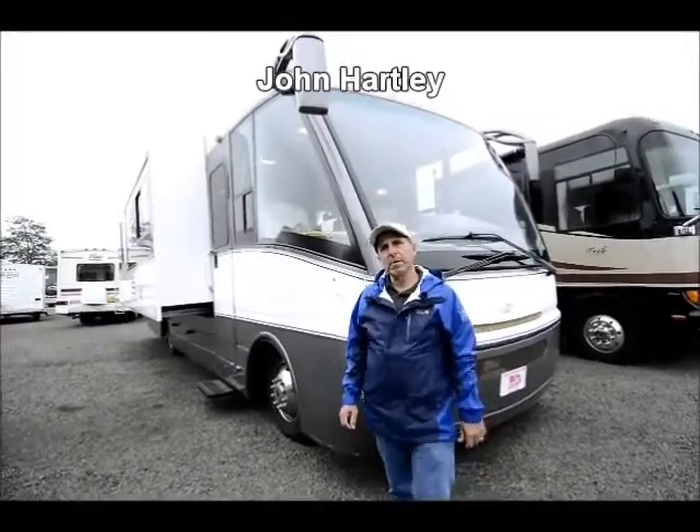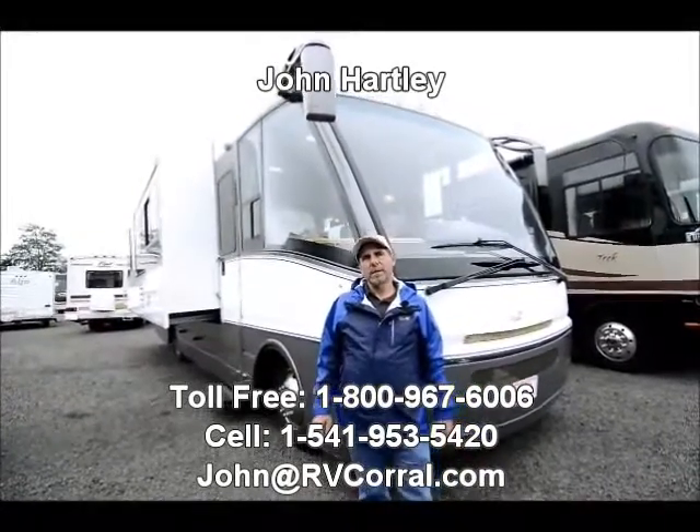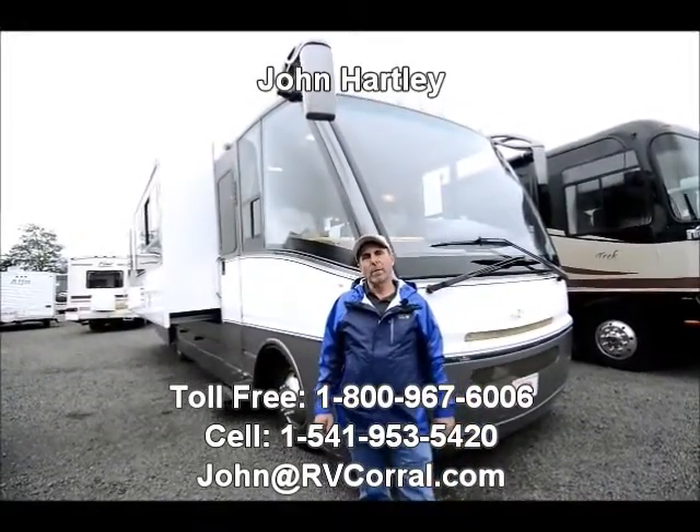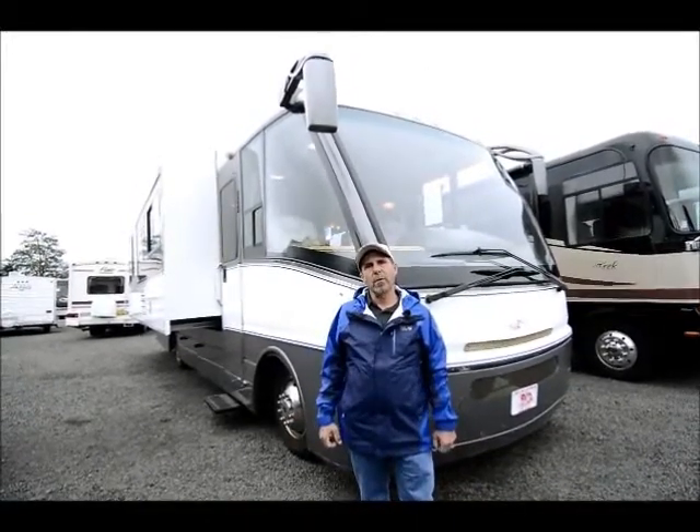Hi, I'm John Hartley, salesperson here at the RV Corral. The RV Corral has been in business for over 26 years. They have an award-winning service department and just a very comfortable, relaxed place to come in and purchase an RV.